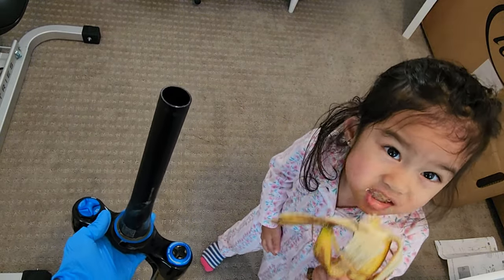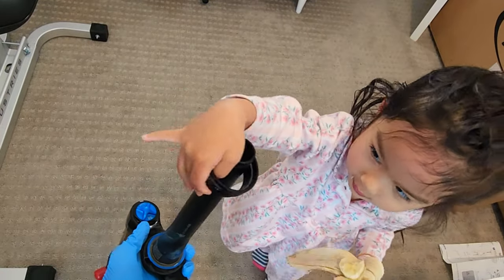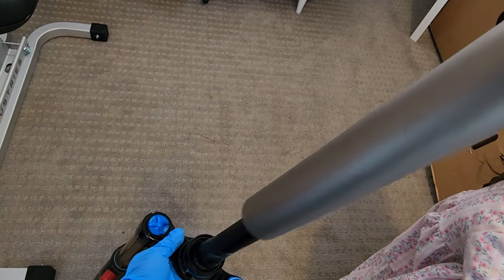Good job, you little girl. What are you eating? Banana. Good job. Park Tool CRS does this too.